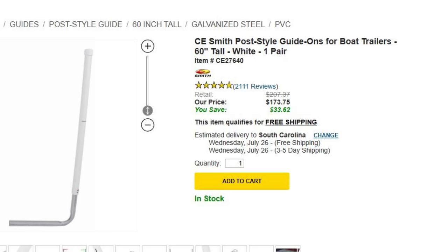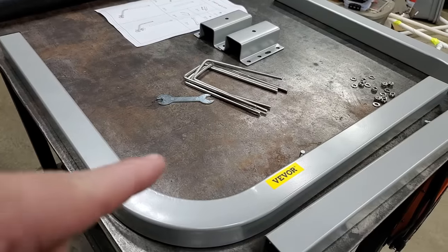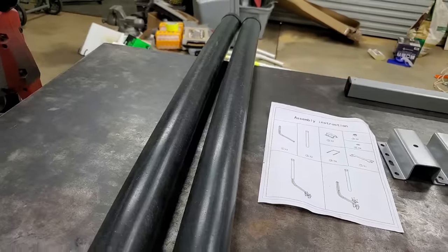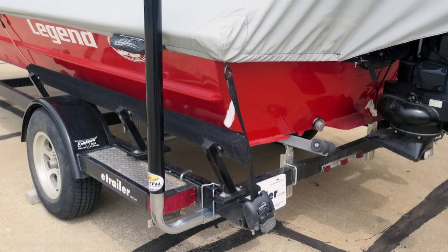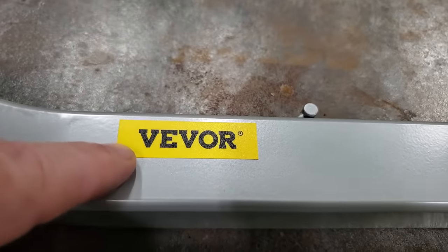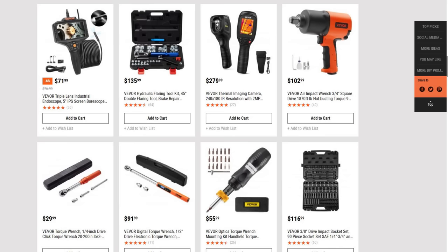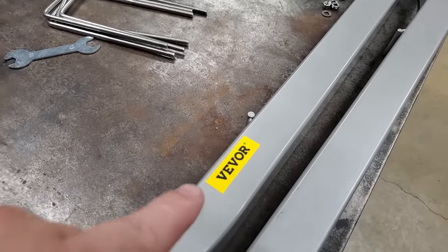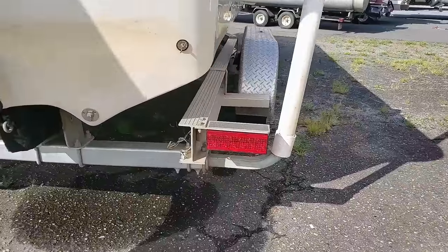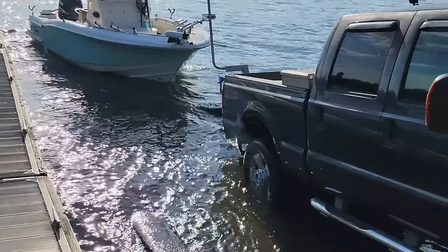Boat trailer hack number two: another awesome upgrade is boat guide-ons. This is a trailer guide-on set that comes with everything you need to bolt onto your boat trailer. This particular set I bought from VIVR — they have a store and sell all kinds of products, almost like a little Amazon store, and they also sell on Amazon. Guide-ons are made out of PVC and bolt on the back of your trailer to help you guide your boat onto it.